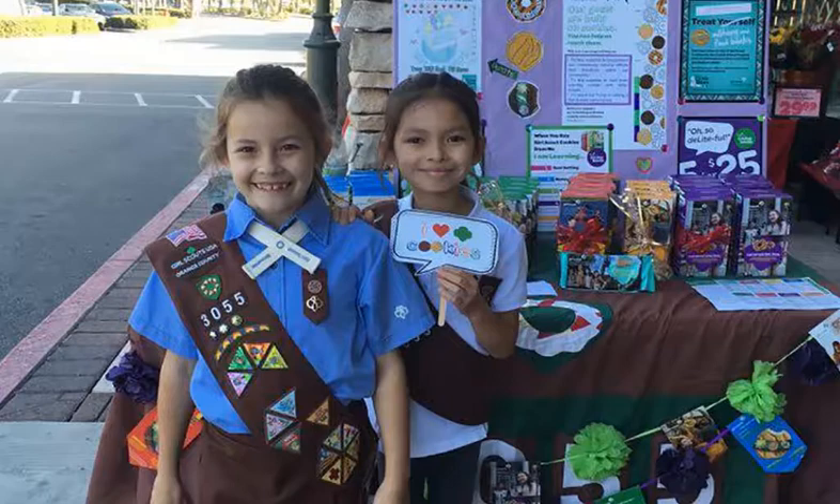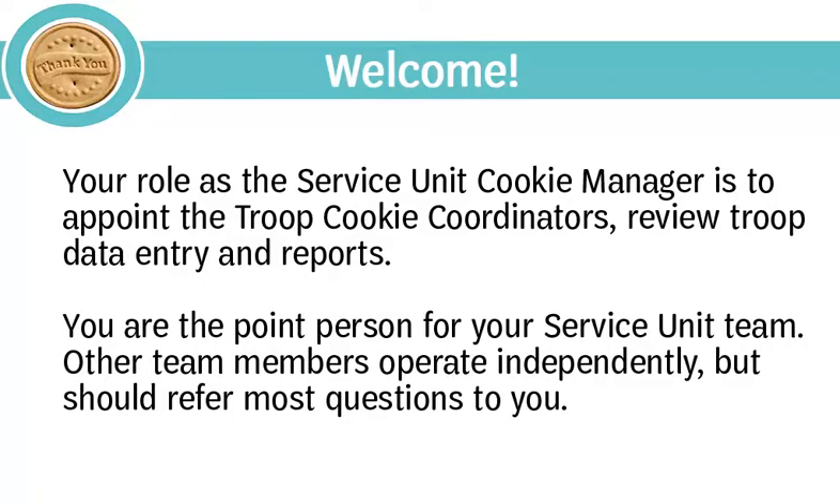Welcome to Training for Service Unit Cookie Managers, and thank you for volunteering to support Girl Scouts in the cookie program. You play an important role with troop cookie coordinators and leaders in your service unit. Your role as the service unit cookie manager is to appoint the troop cookie coordinators and review data and entry reports. You are the point person for your service unit team, and other team members operate independently but should refer most questions to you.